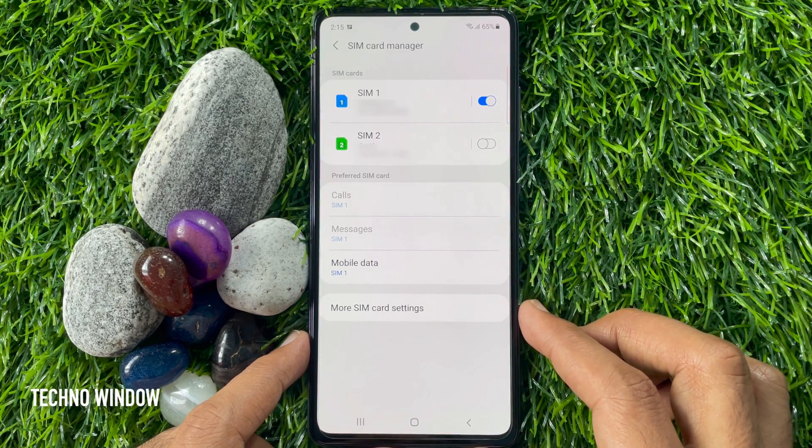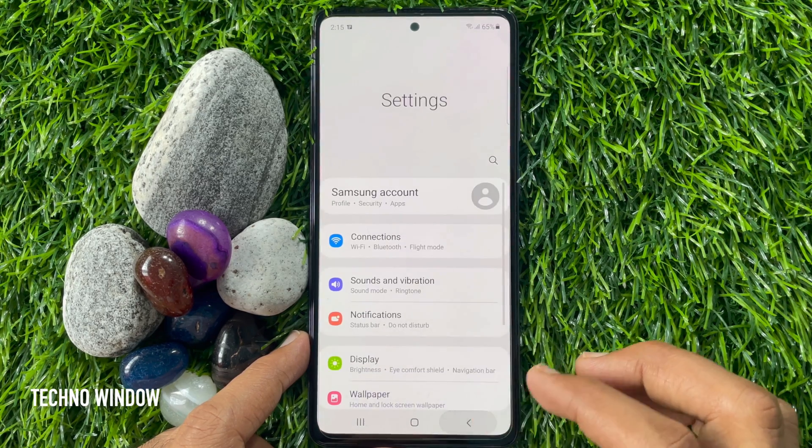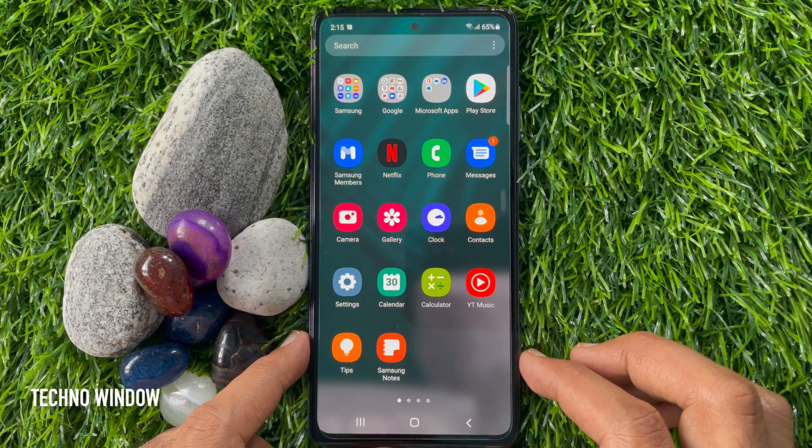From here, anytime you can turn on the SIM card. So these are the steps to turn off SIM card on Samsung Galaxy A72.